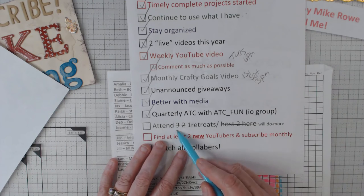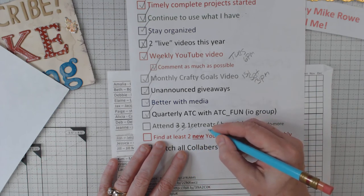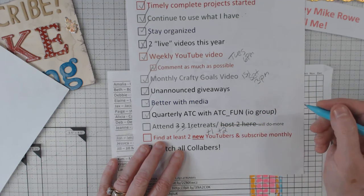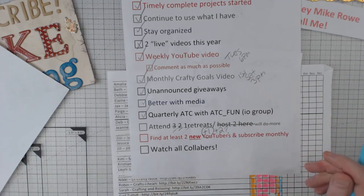Retreats — I started off wanting to attend three. I have positively attended two. I've got this one next week, and then another one later this month, and then another one in October, provided it all goes well. This next one I'm pretty sure will happen; the one after that, not so sure.